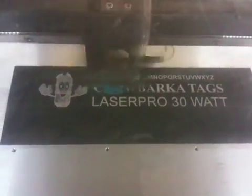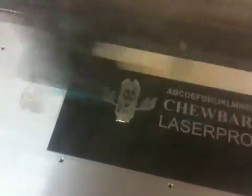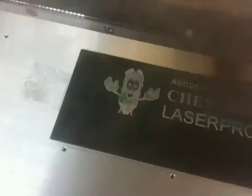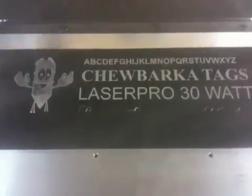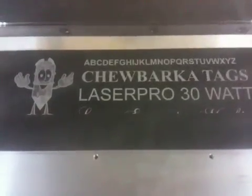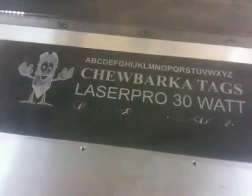This machine is a 2005 vintage. Now you're going to see some very fine engraving — you can see the bottom line, 'the laser engraving machine,' in a script font, and you'll be able to see every fine detail. The optics are all in perfect condition; they've all been cleaned and inspected. The laser tube is burning very hot, not showing any signs of wear whatsoever.